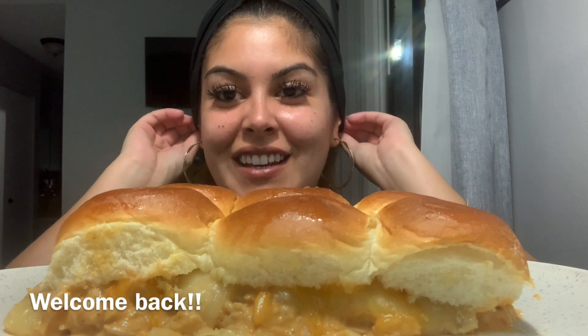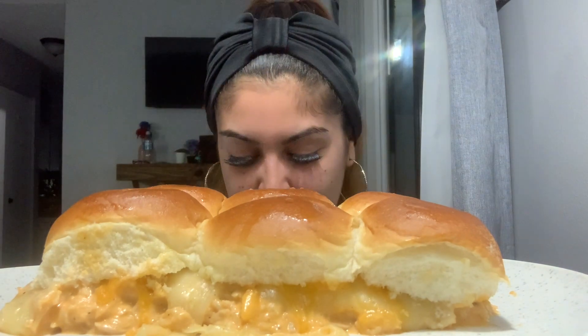Hey guys, what's up, welcome back to another video! Today, as y'all can tell from the title, we are going to be trying these buffalo chicken sliders. Yes, I made these — there's just chicken, buffalo sauce, mozzarella cheese, and some cheddar cheese. I'm super excited to get into this video y'all, so let's go ahead.